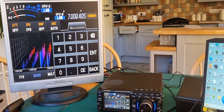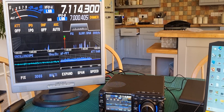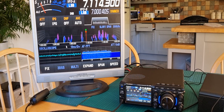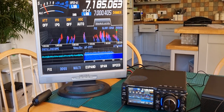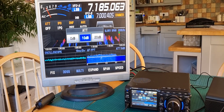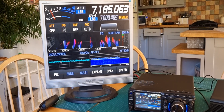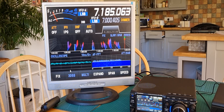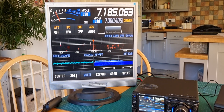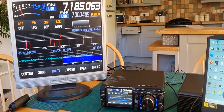That's got to be doable in a firmware update. The multi — got to have that. Oscilloscope, AF FFT — can we click on that? Oh look at that, we can actually click on that! ATT — 20 dB, yeah we can click on the oscilloscope, RX fixed, 3D, expand. This is really good.